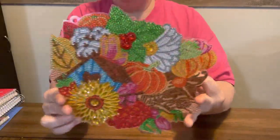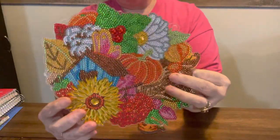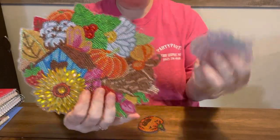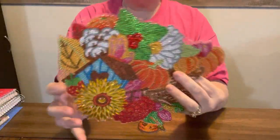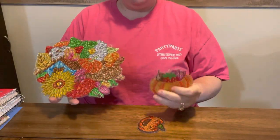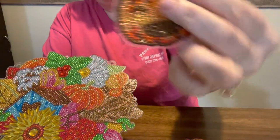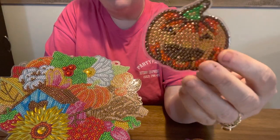But anyway, there it is. It's got a chain and I will put this in the box for my granddaughter so she can give them as gifts for teachers. But I have got to seal them — I have not sealed any of them. So I'm going to seal all this off-the-canvas stuff so I can get it out of my way. But there's this pumpkin — you can hang this one, or I'm just going to make a magnet out of it and give it to my grandkids or put it on my refrigerator.